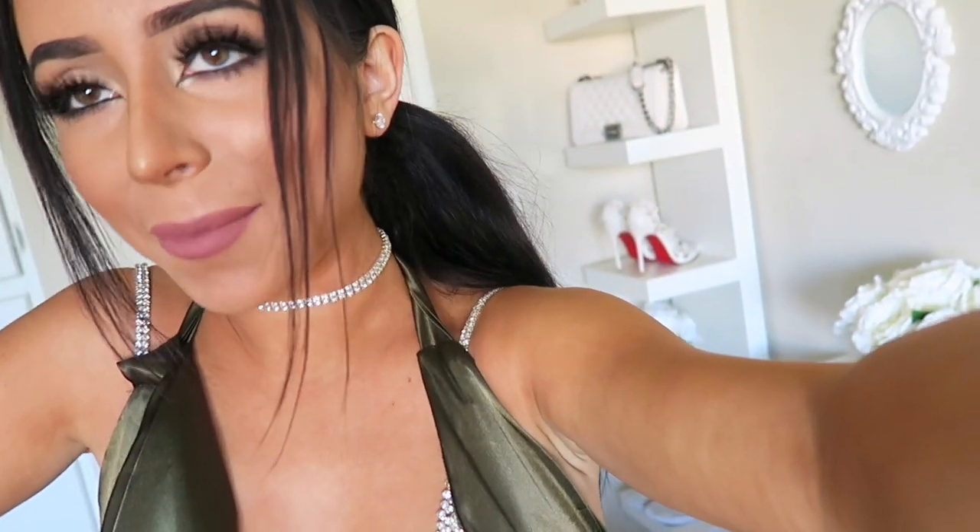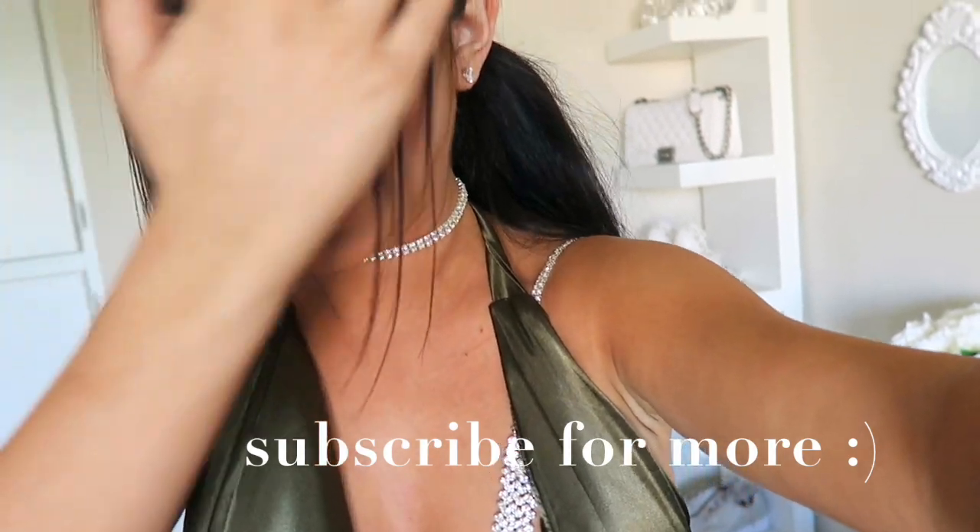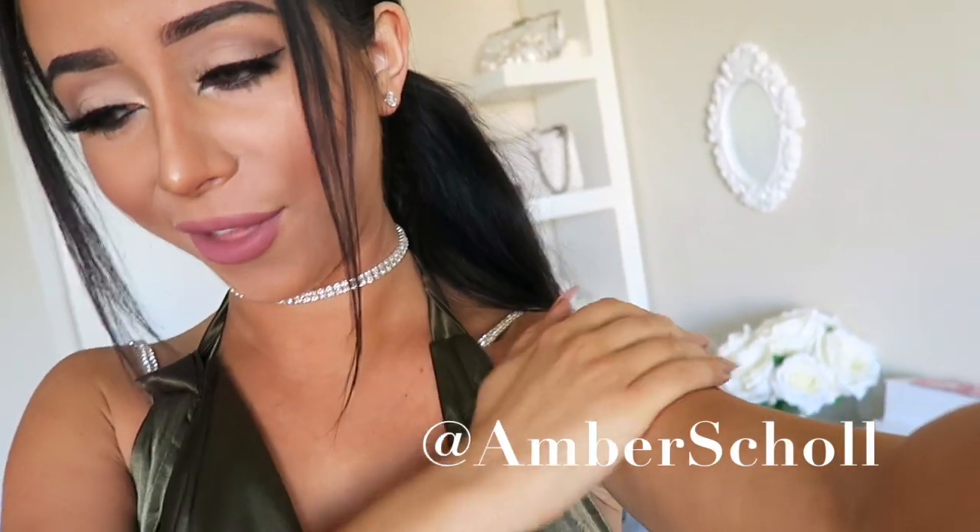So there you have it, guys — that is how I made my crystal bra. I hope you enjoyed the little tutorial. I'm going to be making a thigh high jewelry thing too, so stay tuned for that. I hope you have lots of fun with your crystal bra accessories and all of your other jewelry. I made this choker in the same way I make all of my other chokers, so you can see a video on that too — it's probably popping up in your recommended videos on the sidebar.